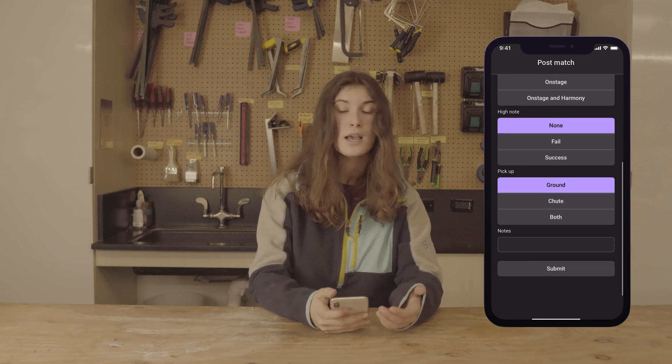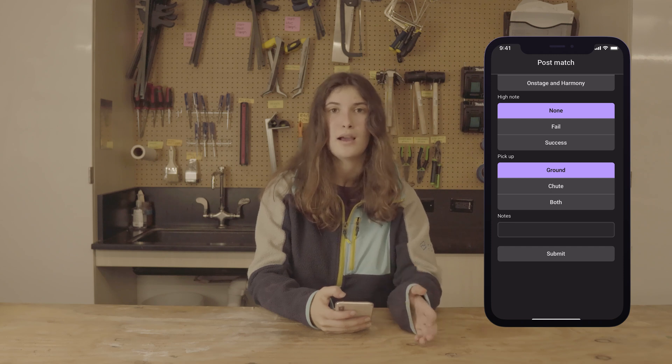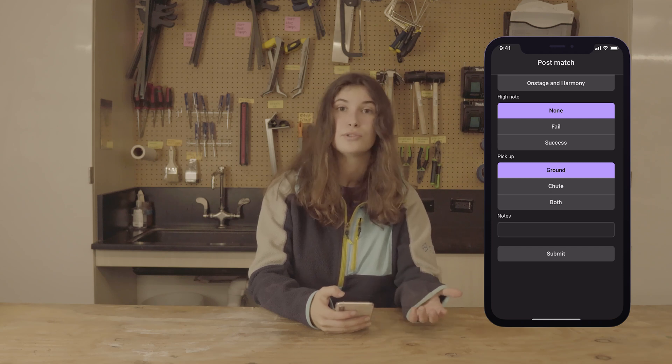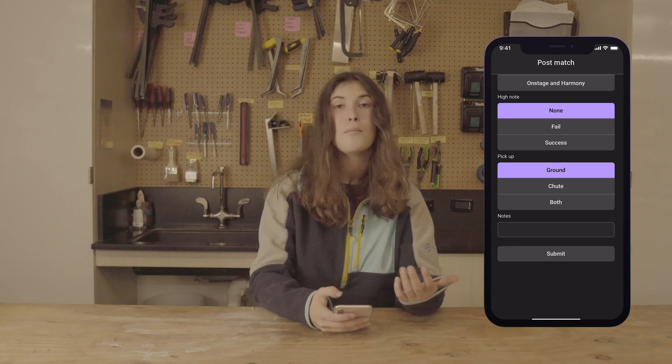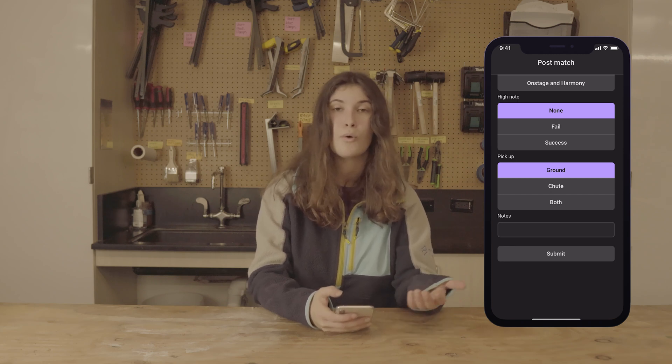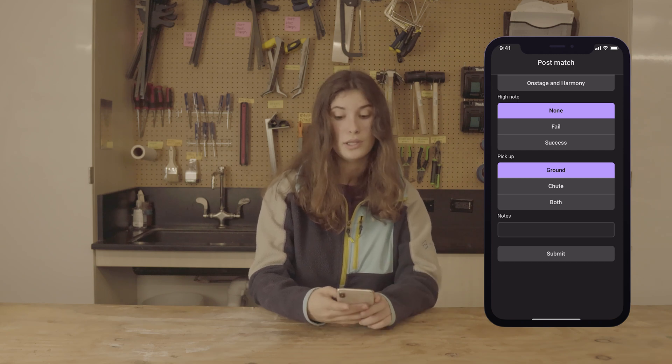Last but not least is Notes. Always put stuff in notes that cannot be seen from the data. For example, saying a team had a really high score is not helpful because we can see that in the data. But saying things like they have a buddy climb, or they had a really good defensive move — that kind of information could be really useful.